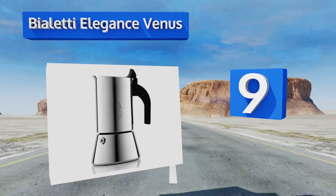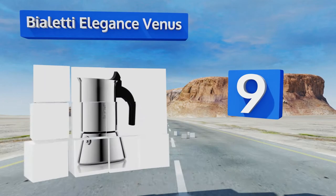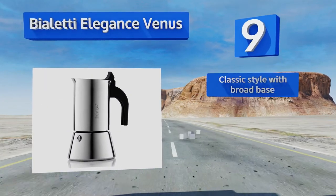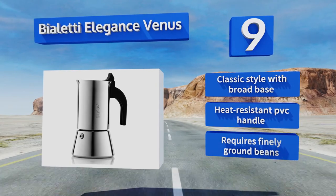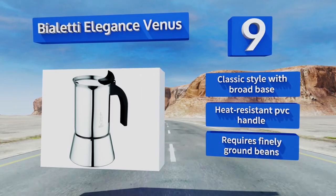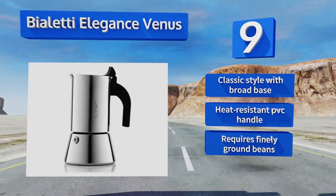At number nine, the versatile stainless steel Bialetti Elegance Venus works on virtually any cooking surface to produce that bold, rich flavor you're looking for in just under five minutes. Its sleek, streamlined design makes an attractive gourmet complement to any kitchen. It sports a classic style with a broad base and a heat-resistant PVC handle, but it does require finely ground beans.